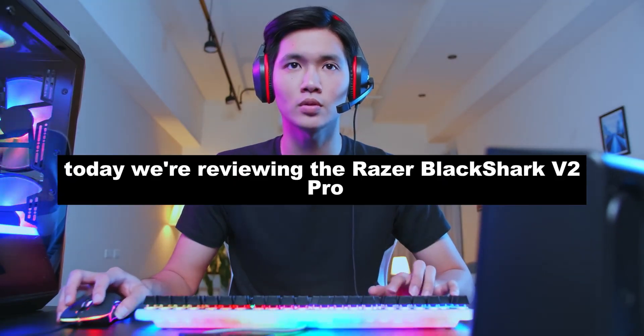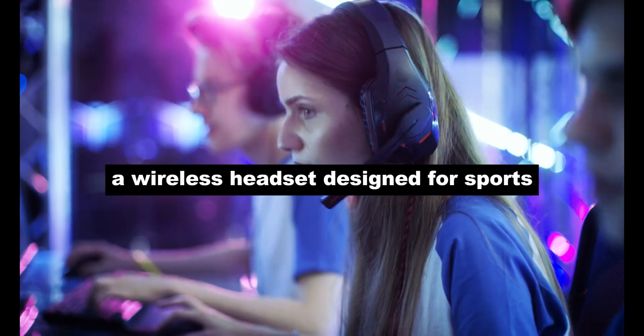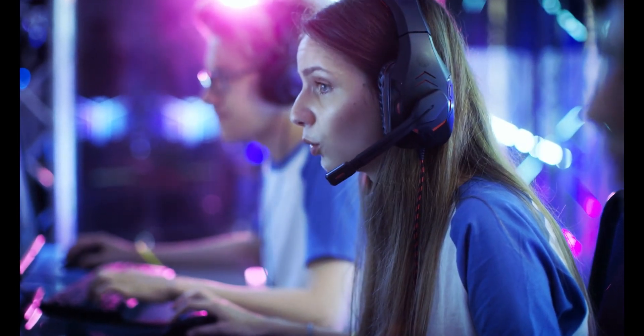Hey everyone, welcome back. Today we're reviewing the Razer Black Shark V2 Pro, a wireless headset designed for sports. Does it deliver? Let's find out.